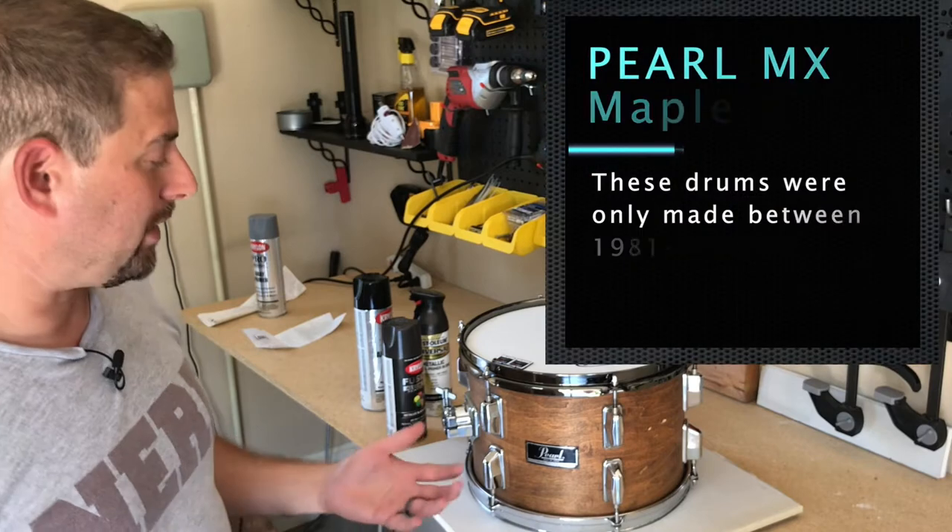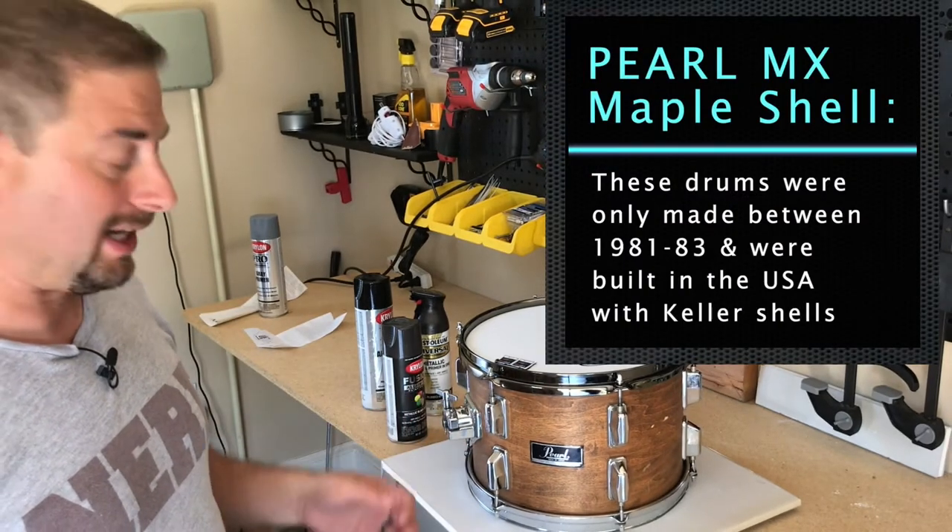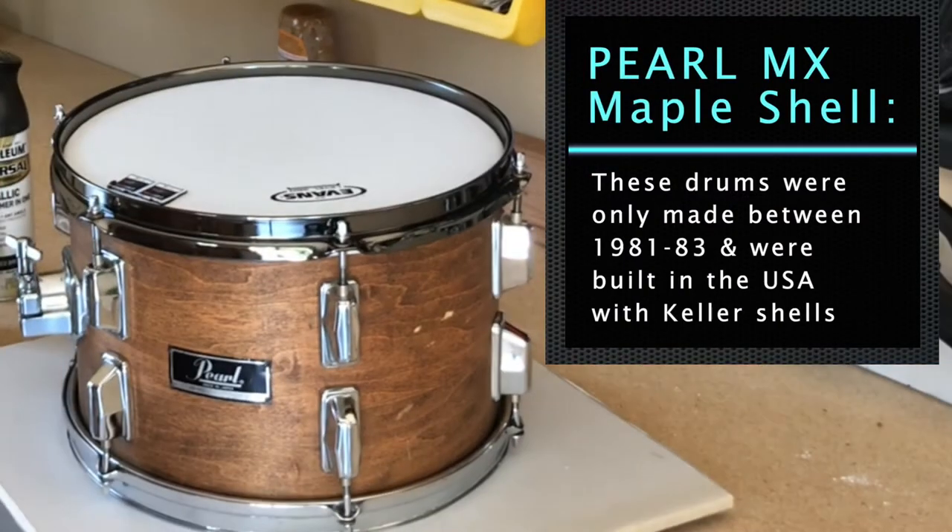A little background on this drum set before we get started. This is a Pearl MX from the 80s, maple shell, and I love this drum set for gigging out and for sessions. It's been a real workhorse.